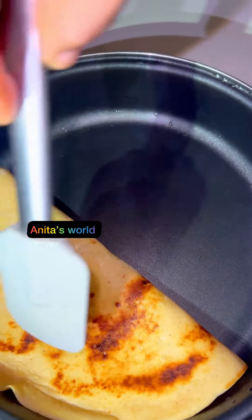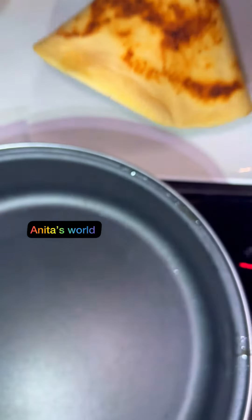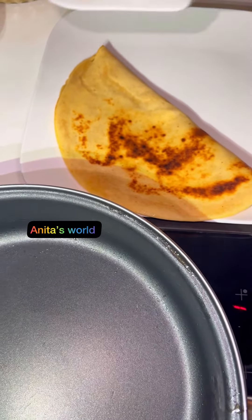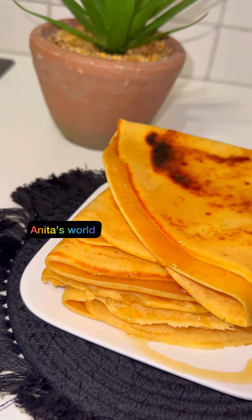It's a very simple, quick breakfast — very simple and delicious. You can make this for your full family, your boyfriend, your children, your husband. Guys, look at how it's looking, and I sprinkle honey inside.